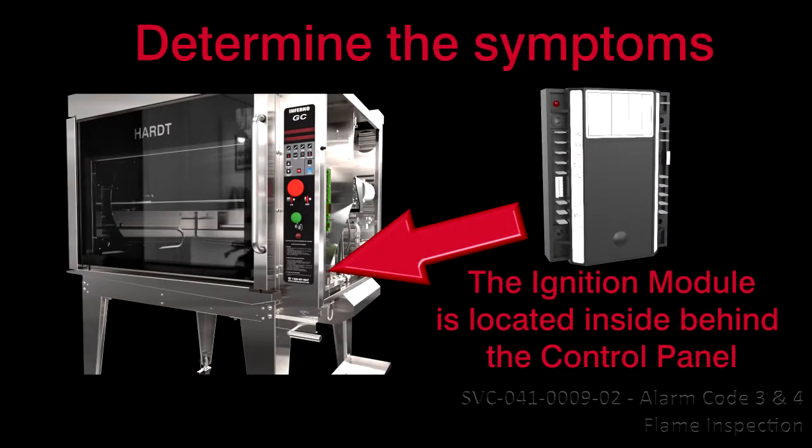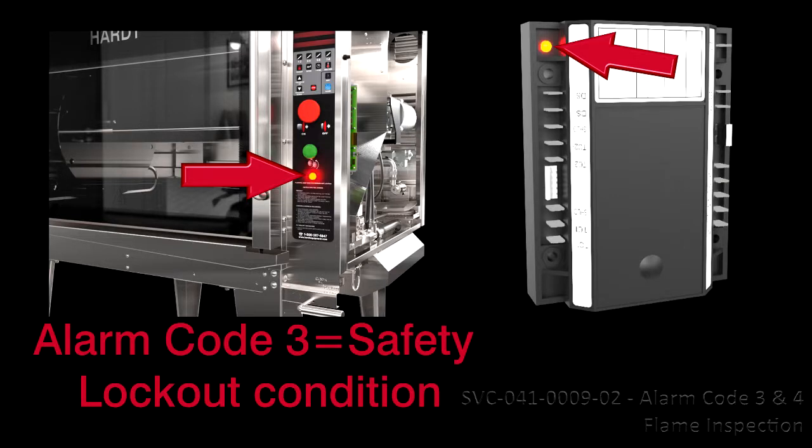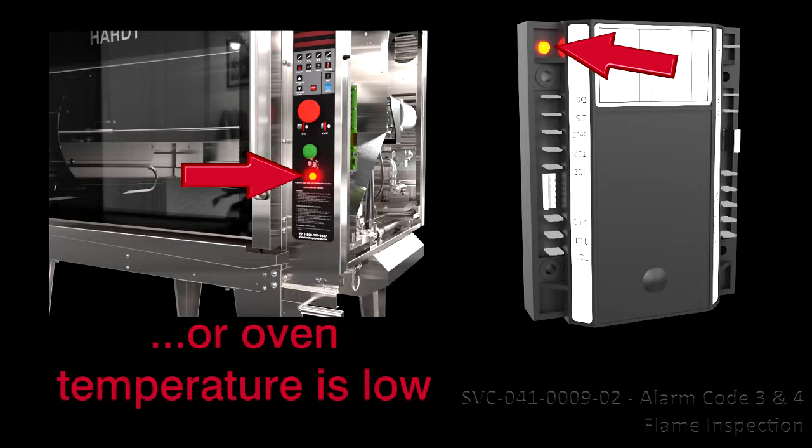Determine the Symptoms. The ignition module is inside the machine room compartment behind the control panel. If the rotisserie's alarm lamp is flashing slowly and the ignition module's LED is slowly flashing, we have Alarm Code 3. Alarm Code 3 denotes a safety lockout condition — the maximum number of trials for ignition has been reached and no flame was detected. If the rotisserie's alarm lamp is flashing slowly and the ignition module's LED is steady on, we have Alarm Code 4. Alarm Code 4 indicates that the flame is lost in normal operation and the maximum number of retries is reached, or that the oven's temperature is low.